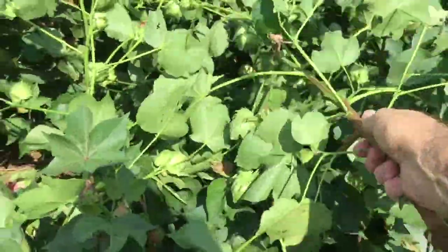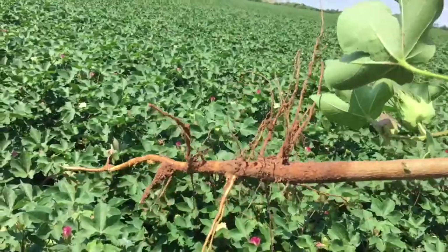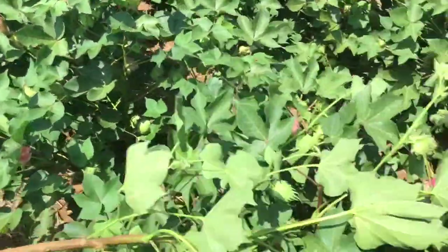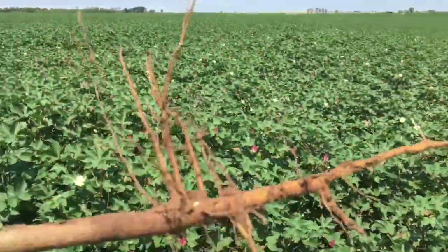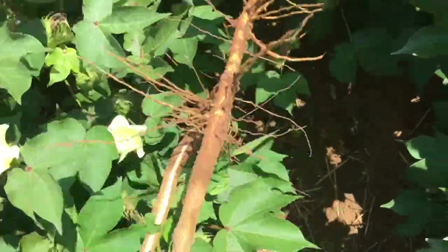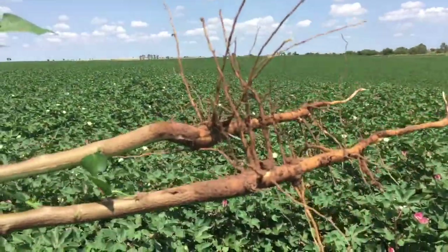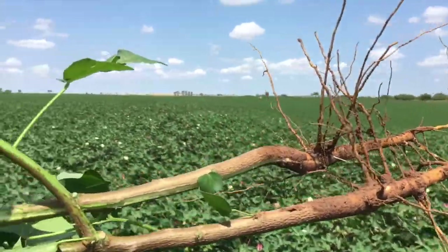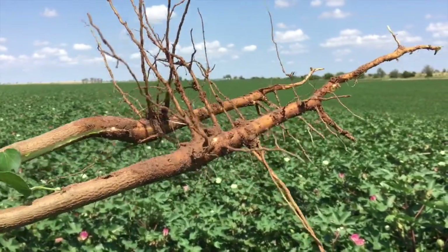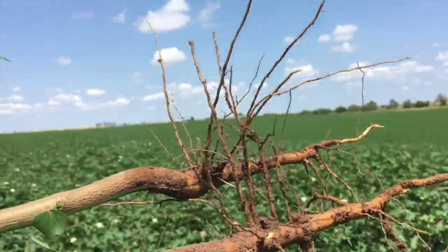Here are the roots — the untreated plant looks very healthy. Let's try it from another angle. Treated is on the top, untreated on the bottom. There's not a whole lot of difference, though you do see a fair amount of variability in these plants in the field at this stage of growth. Top is treated, bottom is untreated — a little bit of difference but no signs of nematodes on either one.